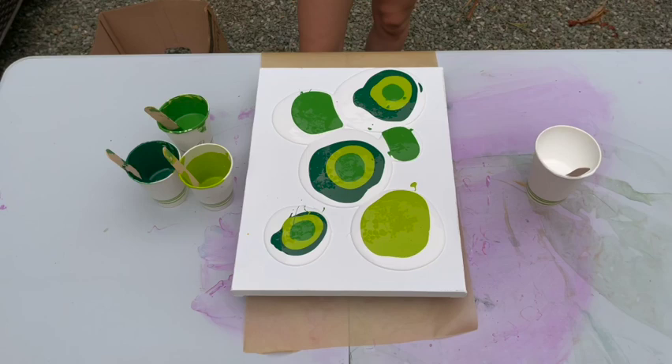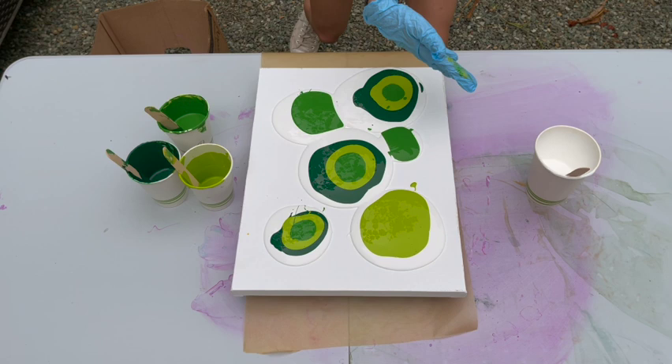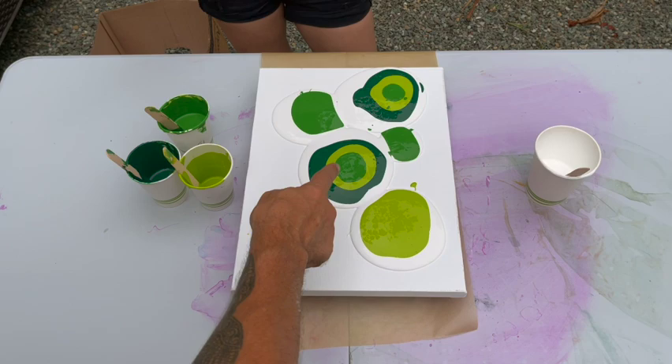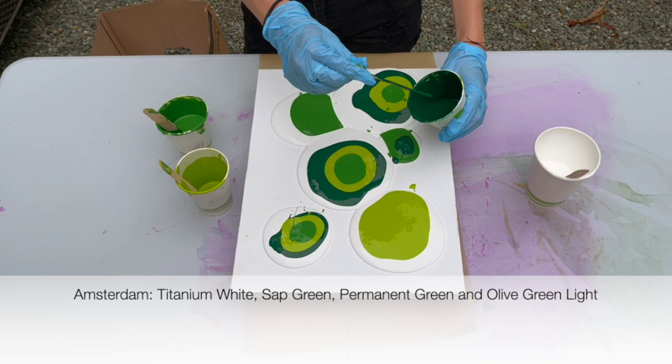It wasn't filming — she has already started her puddles. Oh my gosh, Uncle Nate is terrible with technology and she knows that. That's fine. So just keep layering your puddles. You've got all three colors in these — you need all three colors in these now. It doesn't matter what order; do it whichever way you want.